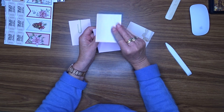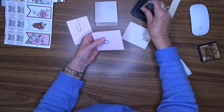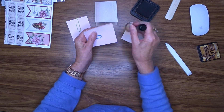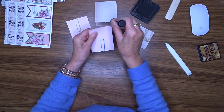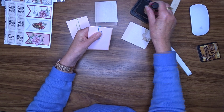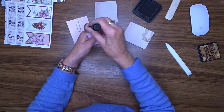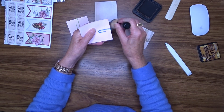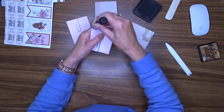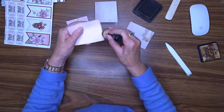Now before I attach these papers over the top I'm going to ink the edges, because there's a fair chance you might see a bit of the edge. If you do see a bit of the edge I don't really want it to be a plain color, because all of the items in these journals have been inked — I want this to fit in with the whole feel of the journal. It's best to ink than be sorry.